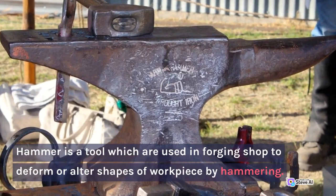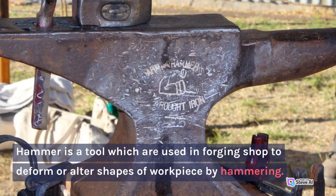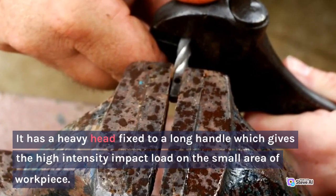9. Hammer. Hammer is a tool used in the forging shop to deform or alter the shapes of a workpiece by hammering. It has a heavy head fixed to a long handle, which gives high intensity impact load over a small area of the workpiece.